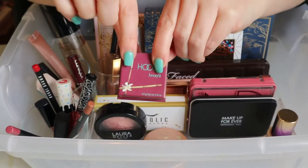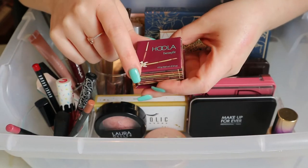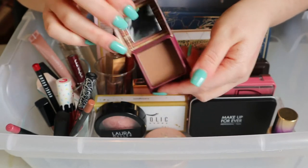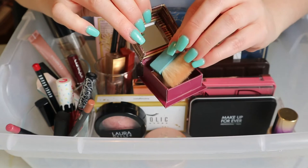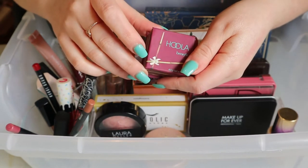This is also going back — it was in my Deck of Panning and I reached my goal on it. It's just a mini size Benefit Hula bronzer. I really like it, but I like my Shady Biz better on my skin tone. So yeah, I'm gonna put that away.